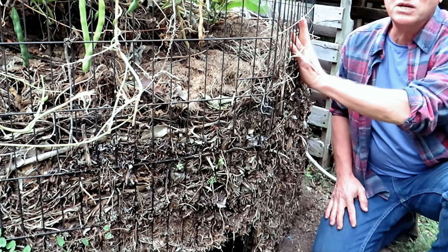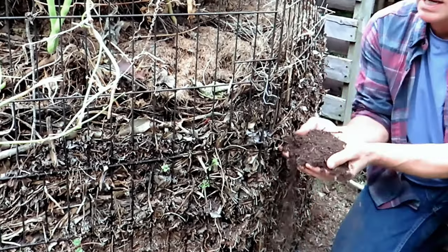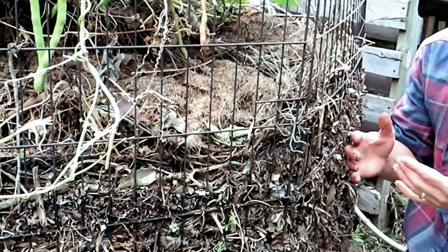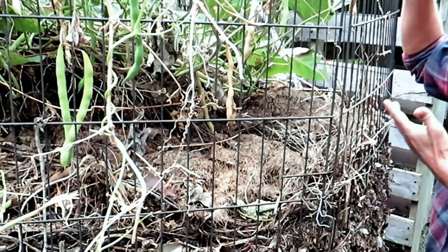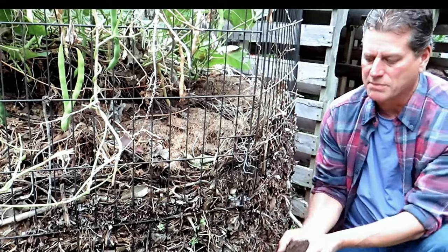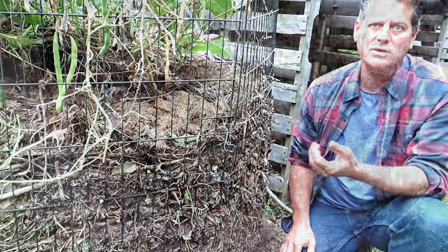This bin has been here for four years. I started harvesting beautiful compost out of the bottom about two years ago. So cold composting is going to take at least a year to get going, probably two years, but once it's set up you just put in your organic material up top and pull out beautiful compost from the bottom. It's real easy. Let me show you what cold composting is and how I do it.